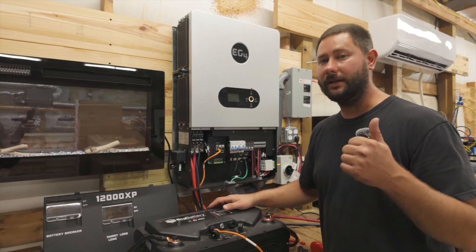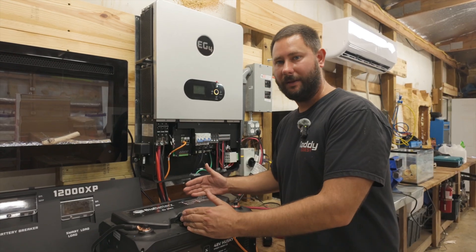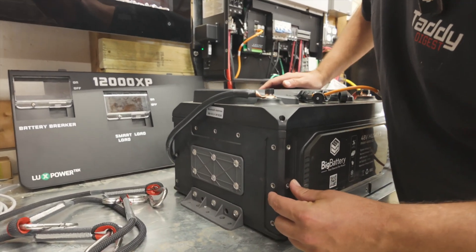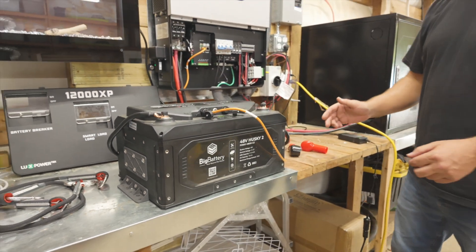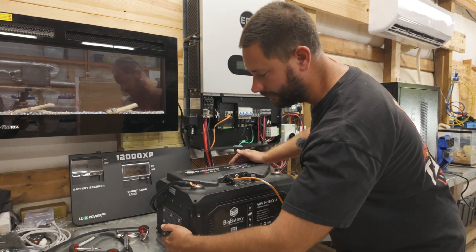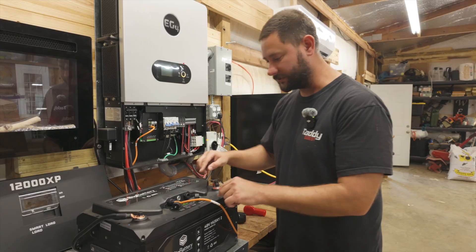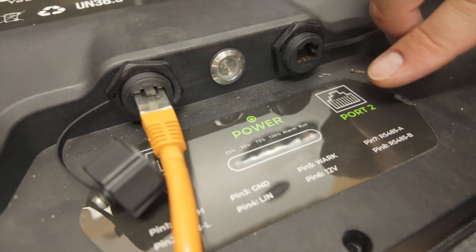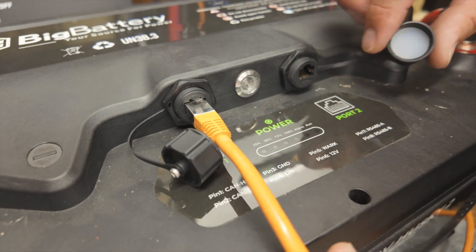With Big Battery you can get a 12-volt, 24-volt, or 48-volt version of this battery. The mounting can be on the sides, front and back, or on the bottom or top. You can also see there's an LED SOC indicator and your COM ports for your CAN and RS-485.